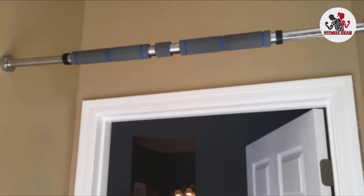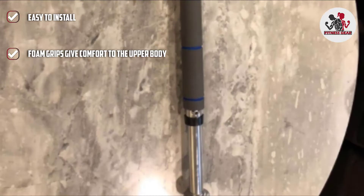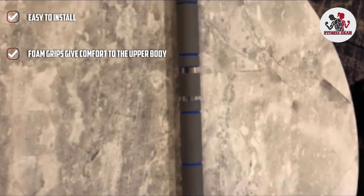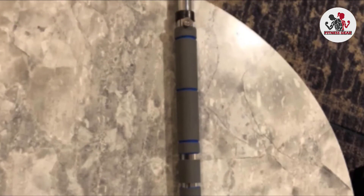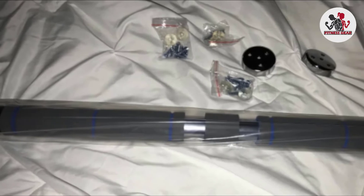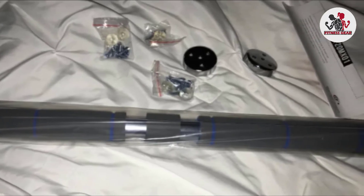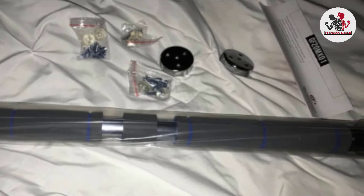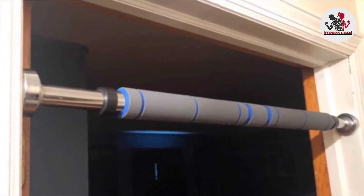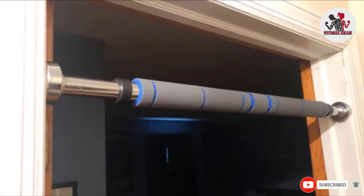Its heavy-duty chrome steel bar and multiple screw endure mounts ensure safety and stability. This pull-up bar comes with two sets of heavy-duty mounts that withstand up to 300 pounds and one set of medium-duty door mounts that withstand up to 150 pounds. These door mounts can be screwed into a maximum of three wooden door frames, allowing you to work out in different locations. It also has non-slip, extra-long foam grips that provide a firm grip and extra comfort during the workout.